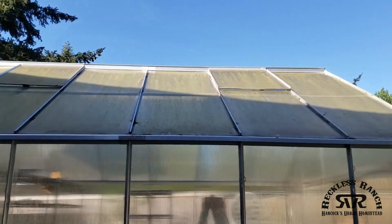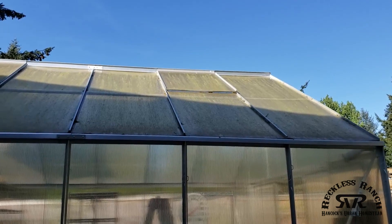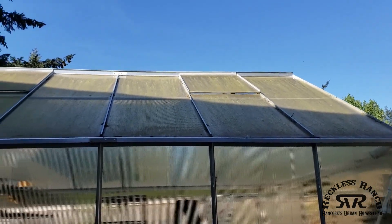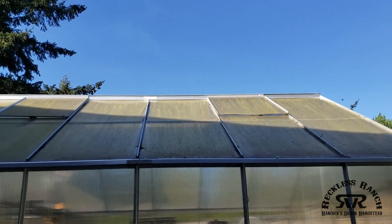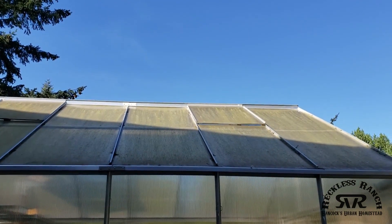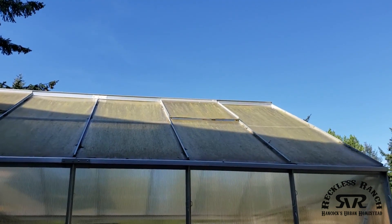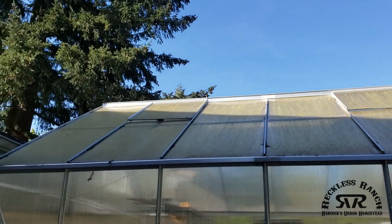The problem is it gets really hot in there. I have two vents on each side. On the back side I have a Harbor Freight automatic window opener, and I also had one on that window there. They worked great for the first six months and then they stopped working. It's been a couple years — I've just been manually leaving the doors open to keep it from getting too hot, but I'd like the vents to work like they're supposed to.